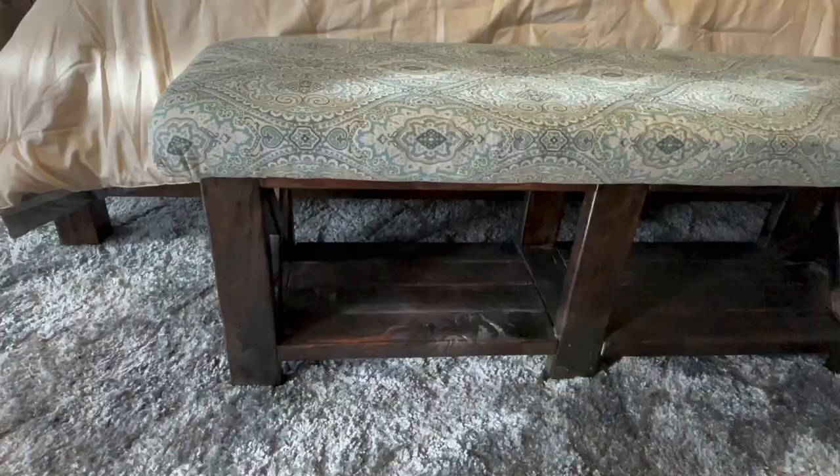Hello and welcome to Pam Brandt's Designs on YouTube. Today I'm going to show you how I decoupage fabric onto this pillow to create a matching accent pillow for that bench.